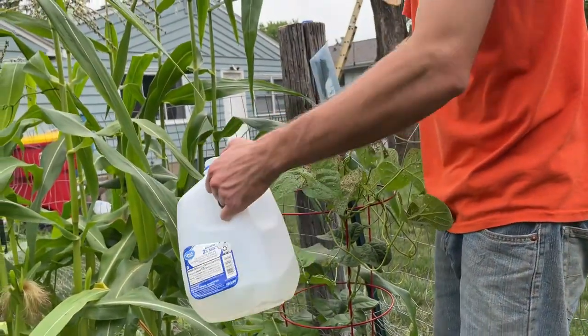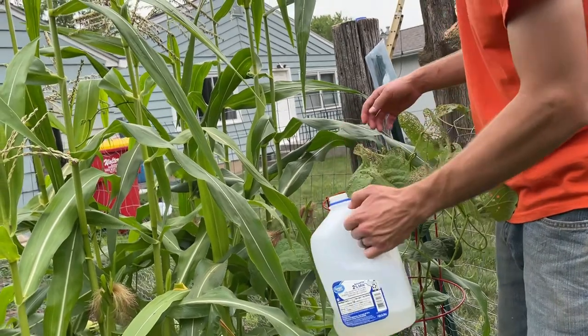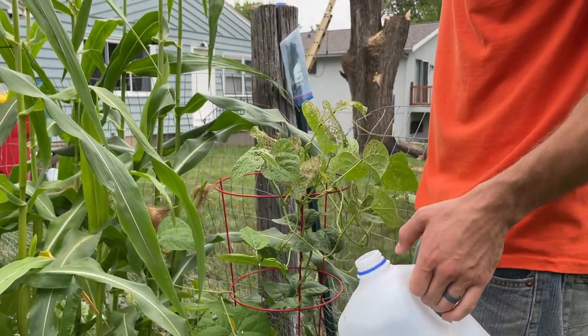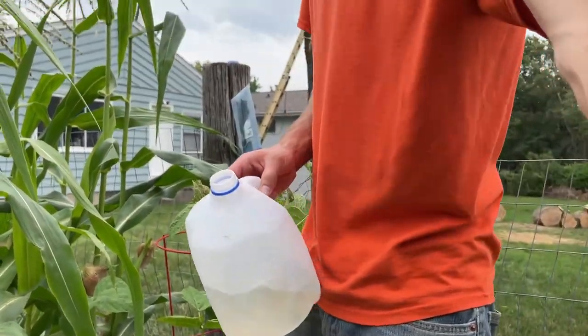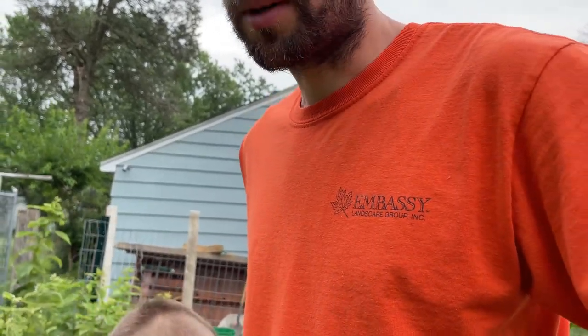I just take my jug and get it close to the beetle and kind of shake the beetle off into there — and that's it. Pretty easy. It can be time-consuming depending on how many plants they're attacking, but if you do a little bit each day, eventually they'll be under control.